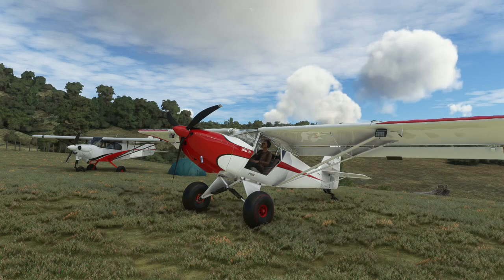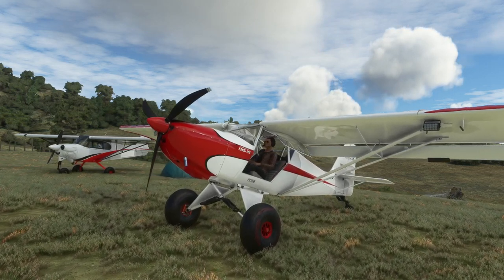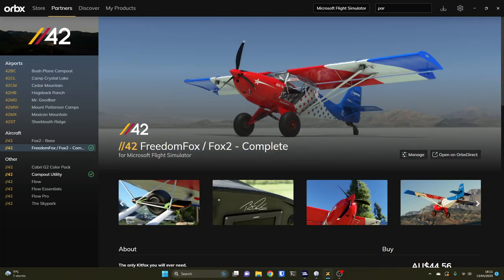Hello! Today we're taking a look at the Freedom Fox in Microsoft Flight Simulator. I bought this from Orbex last night, so before we go any further, let's just go and have a little look at Orbex Central and have a look at the project.